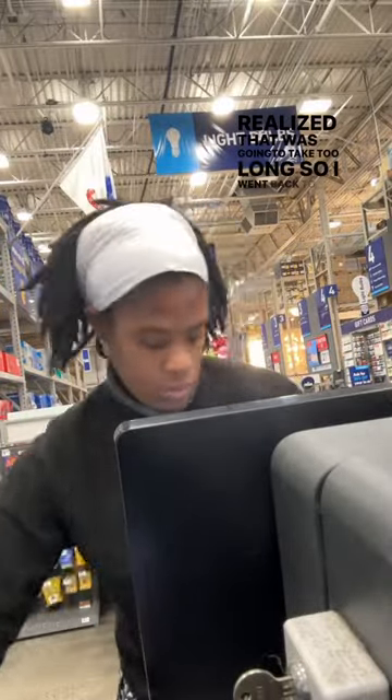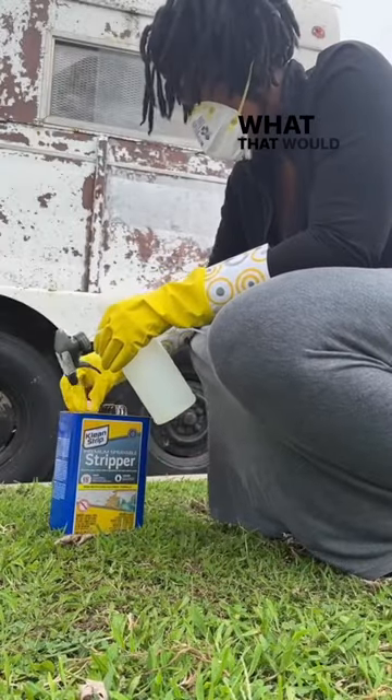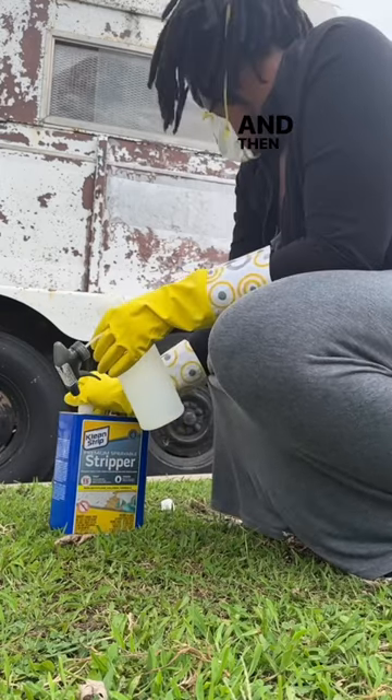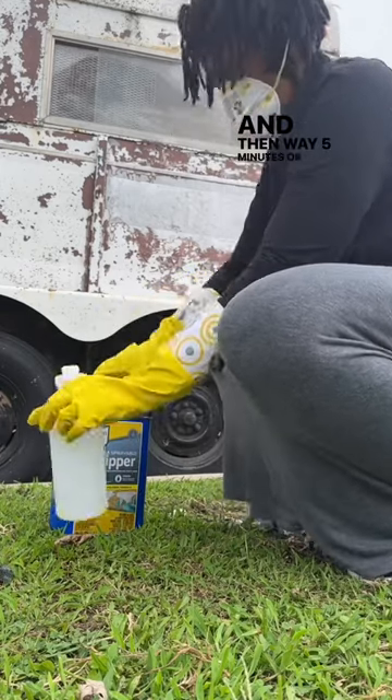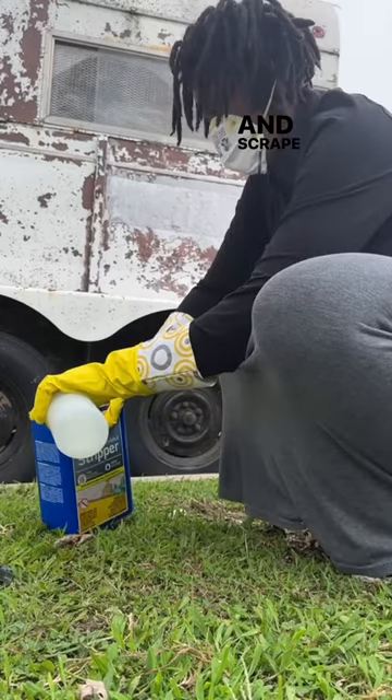I realized that was going to take too long, so I went back to Lowe's and got some chemical paint stripper. What that does is I just have to spray it on, wait five minutes or so, and then go back and scrape it.